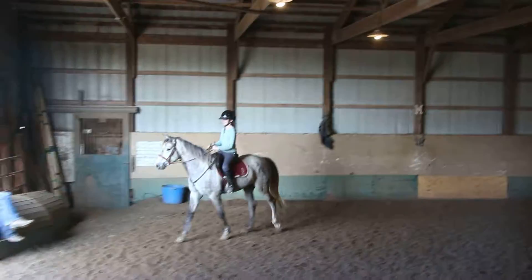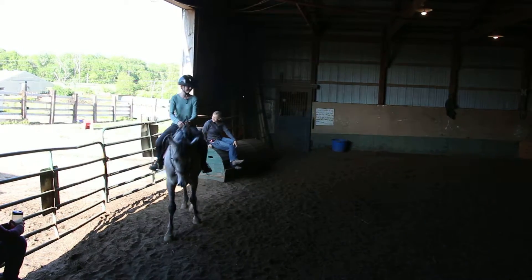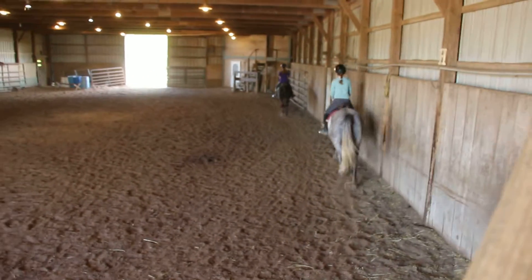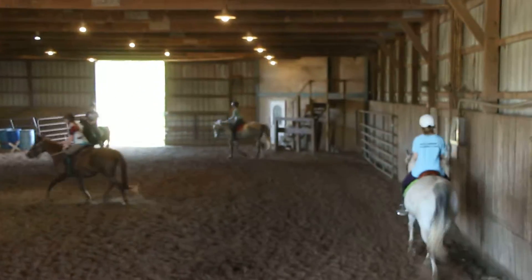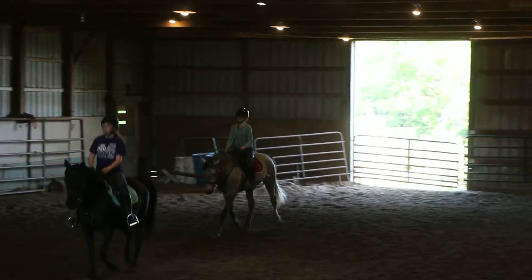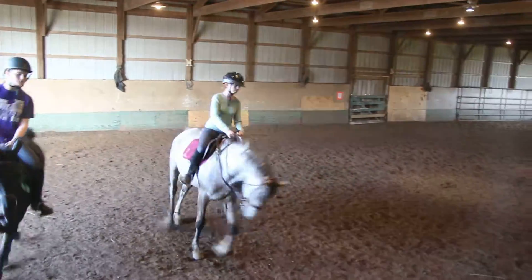That's all right, take it next time. Draw him on. Good job, Vanessa. He's such a baby. And then give him a little ring — let him stretch since we had to kind of hold her. That was too early, Vanessa. Come all the way down here. Get out of there. Squeeze, squeeze. Come all the way down. Left leg. Put your left leg on her. Good job. Left leg, everybody. Bend them around the curve.